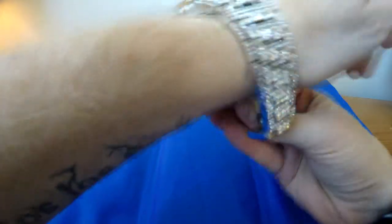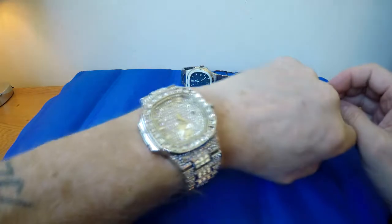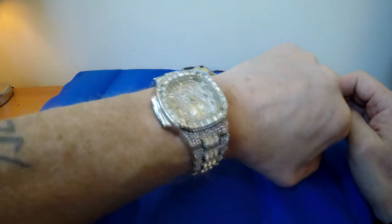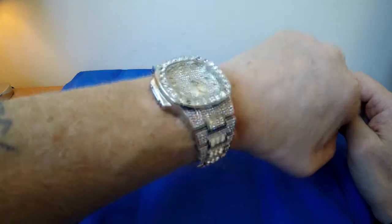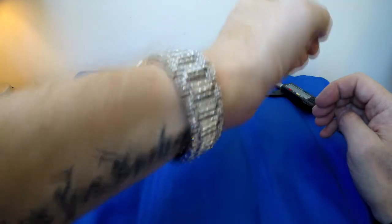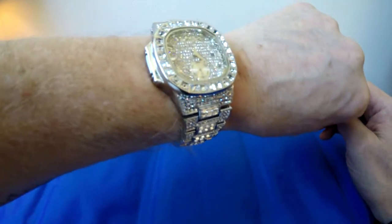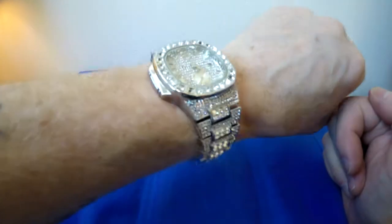So let's have a look and see what it looks like on the wrist. Adjustments made to the bracelet are by split pins — you push the rod through one of the split pins to pop them out and adjust it like that.